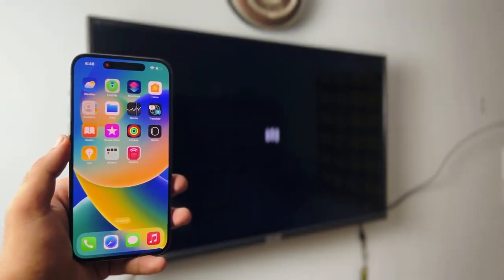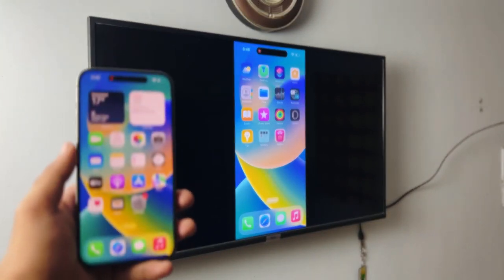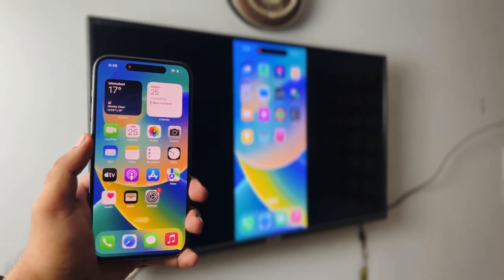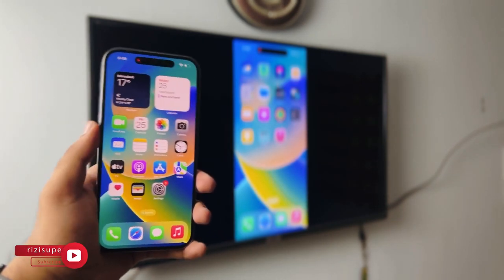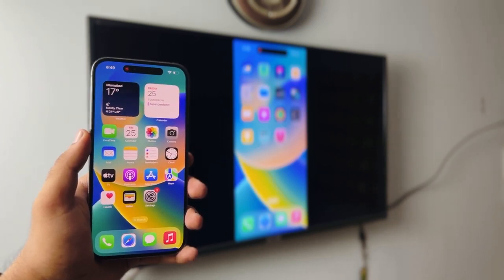Hey, what is up everybody, I'm Riz and welcome to my channel. In this video I'm going to teach you two different ways you can screen mirror your iOS 16 iPhone, or any iPhone running the latest iOS version, to your smart TV, Android TV, or a TV running Chromecast. Both of these methods are completely free and extremely simple to do, so let's just dive right into it.